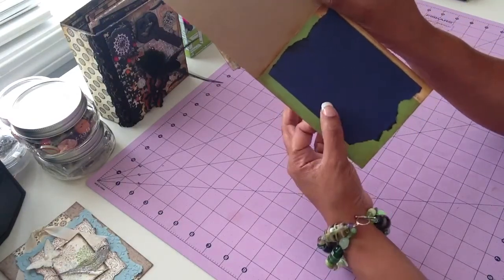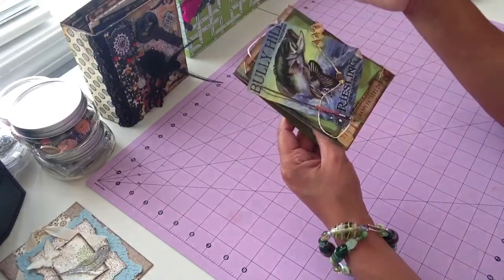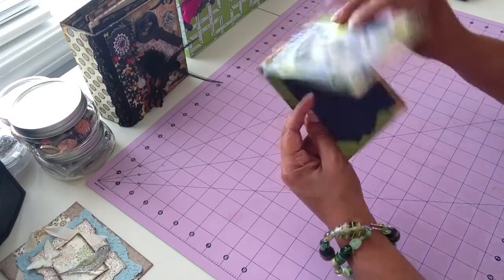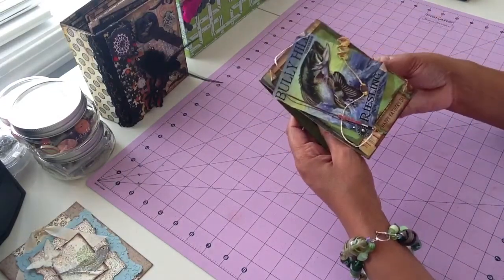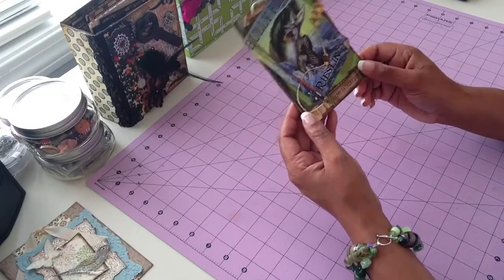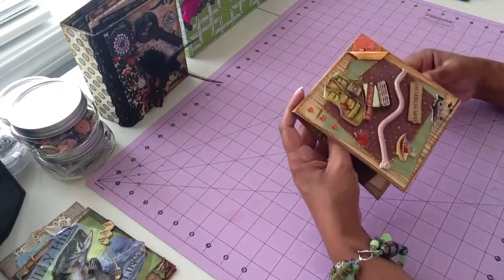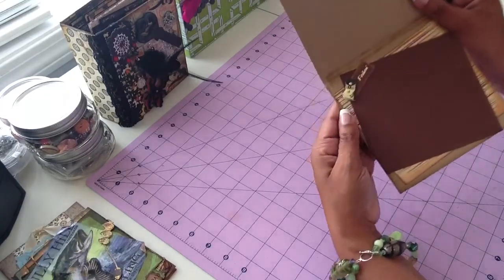I like to decorate the inside of my cards. If not decorate, then I at least like to layer papers on the inside, because that's one of my big pet peeves. You have this nice card front that is so beautiful and sturdy feeling and thick, and then you open it up and there's nothing on the inside — just a plain old flimsy card base. I always like to make sure my cards have a good sturdy feel, especially if I'm selling them, because I think it would be rather disappointing to get a card that's nice on the outside and flimsy on the inside.